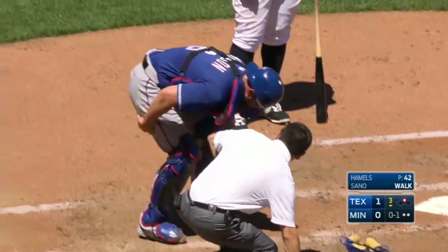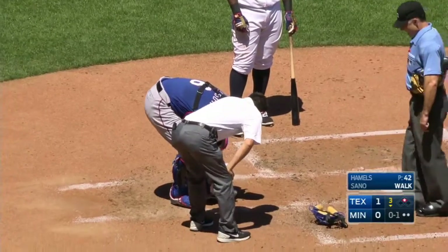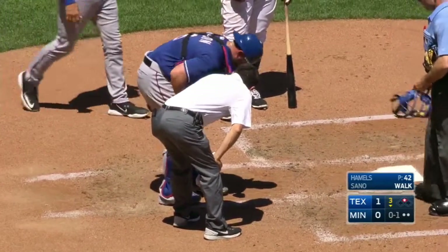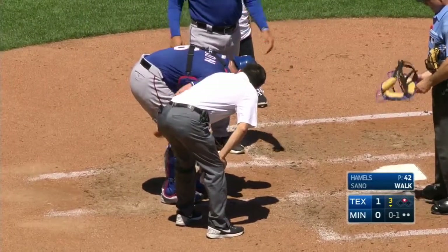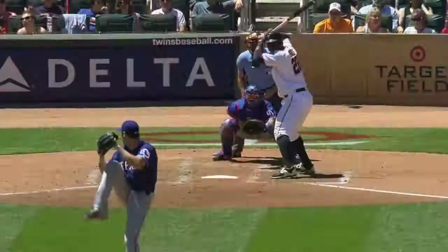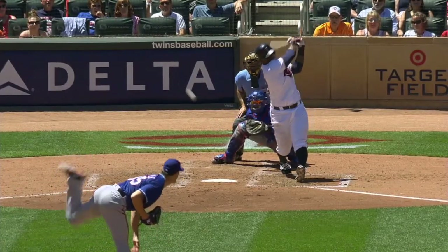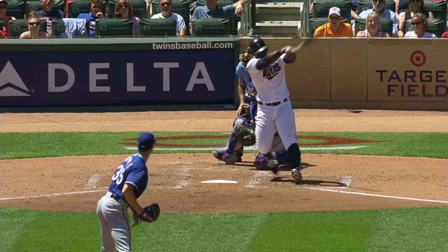He got that foul tip, and now Jeff Bannister is going to go out and assess the situation. There's a lot of padding on, but sometimes it's not enough padding to cover everything — he got it right at the inside of the left ankle.